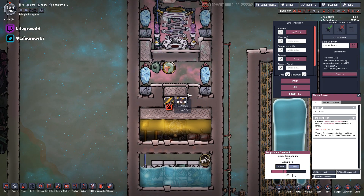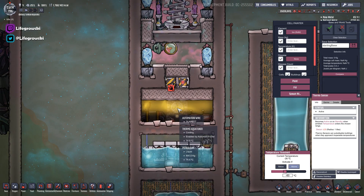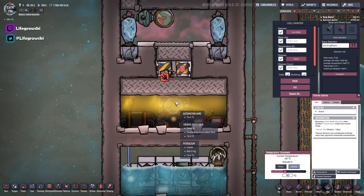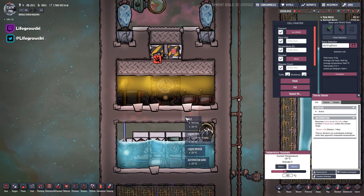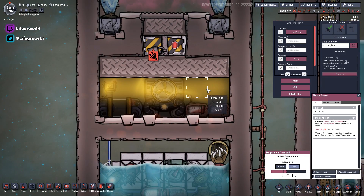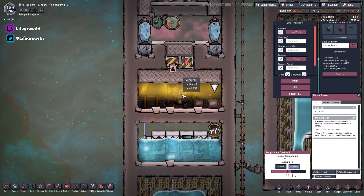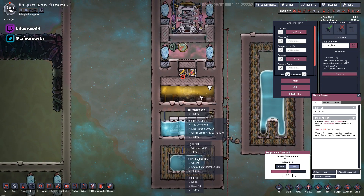Underneath that we have some metal tiles, and then an airlock in between. This is to cool our oil that our aqua tuner is sat in. We have an aqua tuner here that's going to be processing our water for this build. The liquid that the aqua tuner is sat in needs to be cooled, and that's controlled by this switch here, which basically says if you are above 20 degrees, close this door — which is what it's doing at the minute, because this oil is at like 74 degrees. This cools our aqua tuner down.